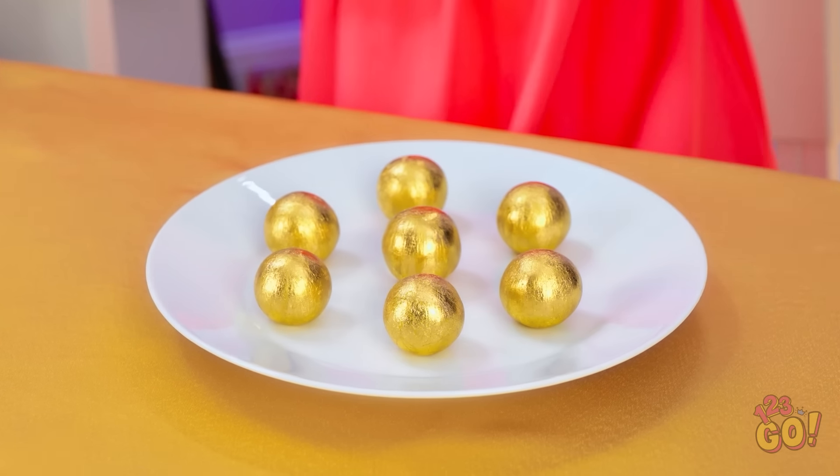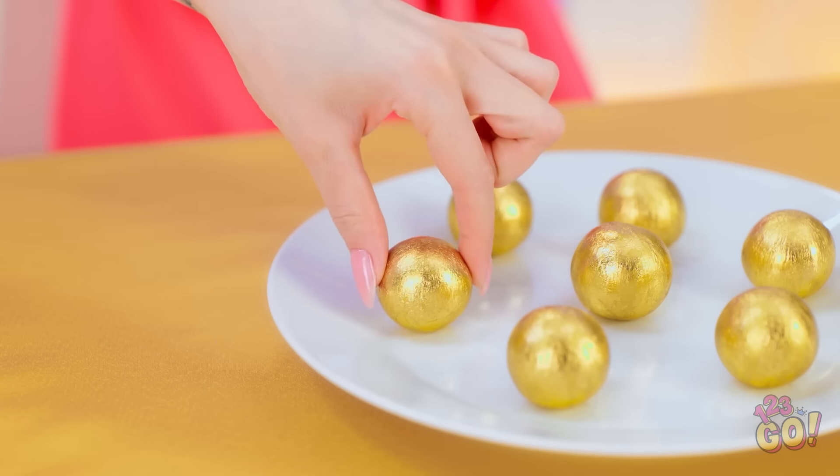Hello? This lollipop is tasty! Oh hey you! What's happening? Oh, shiny gold food! I need to try them! Get out of here, lollipop! Nice and quiet! I don't know what it is, but I want it!